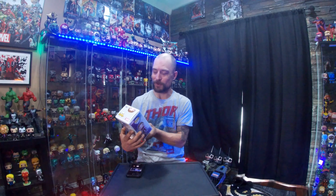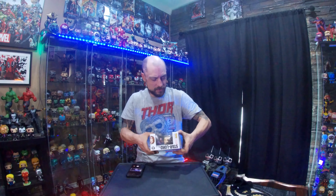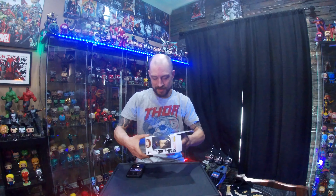So cool that they came out with this one. I was really hoping they'd do something with him and the Power Stone. It's weird that it took them this long to put it out, but yeah, just an awesome looking pop. So let's get into it.